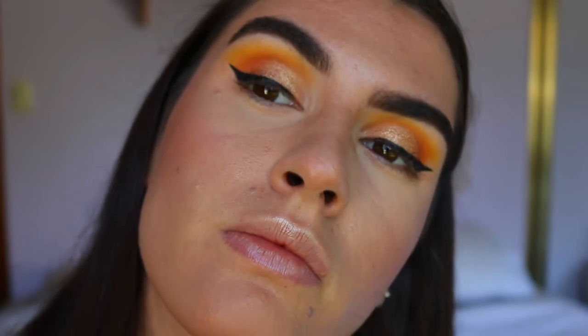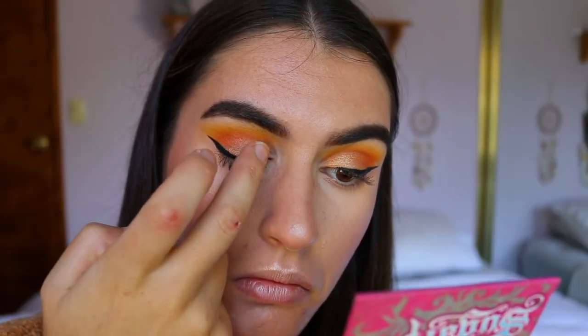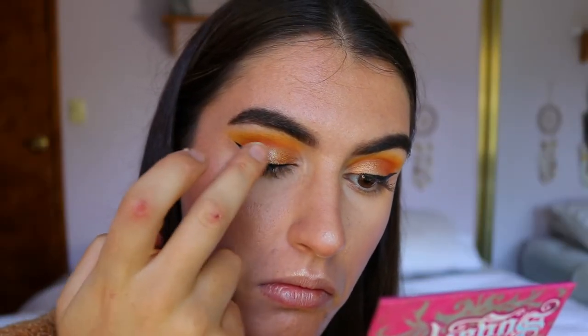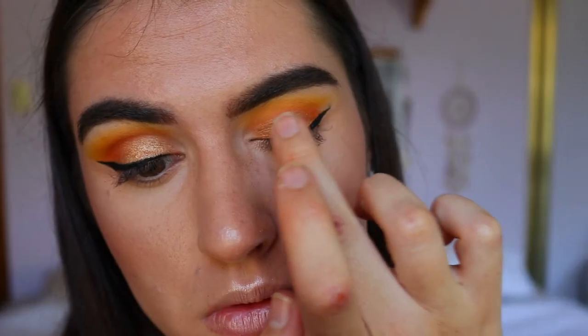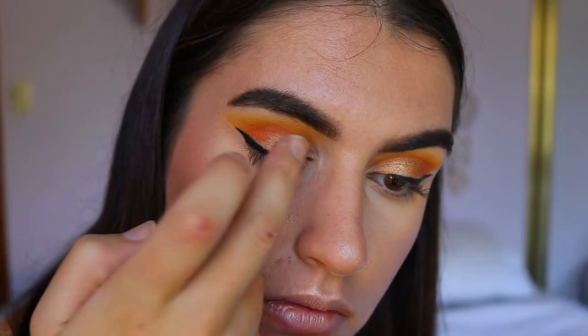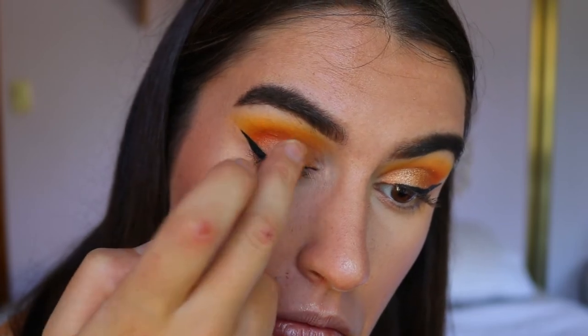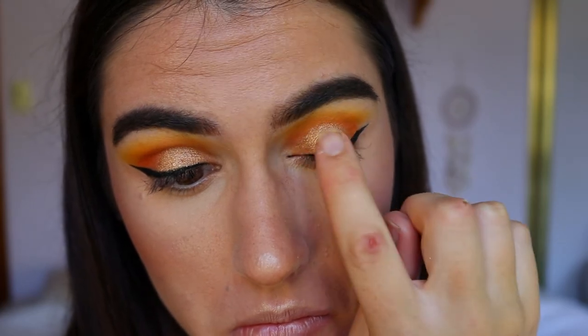Now for my favorite part of this whole look — I'm obsessed with this eye shimmer from Gorgeous Cosmetics in the shade Antique Gold. It's a little eye pigment and I'm placing it over the center of the lid where the gold is. It probably would have been easier to do this before the winged liner, but I saw it and had to use it. It just made this whole look — it is so beautiful, do you see that reflect? It's stunning.